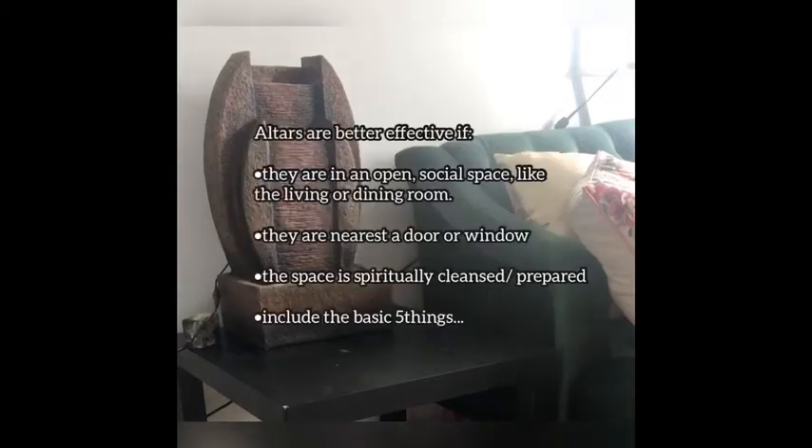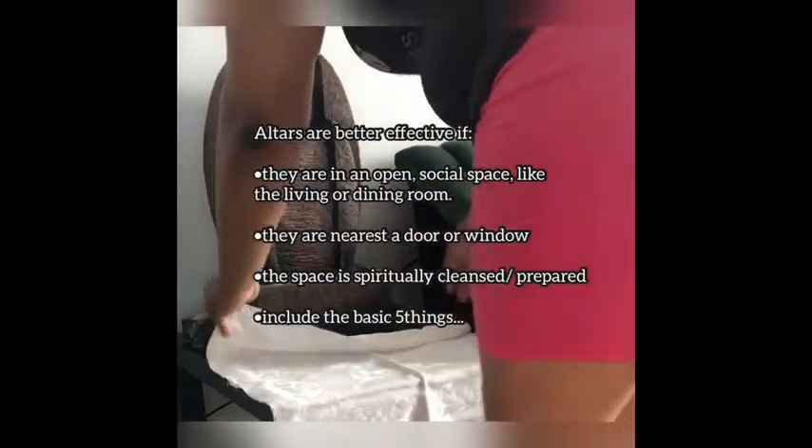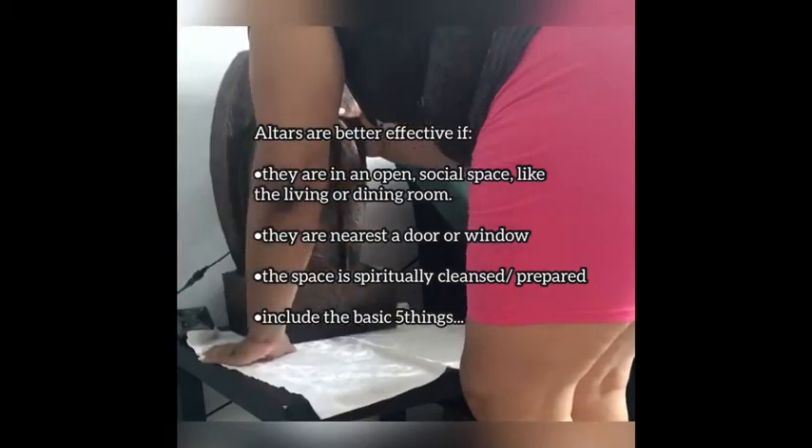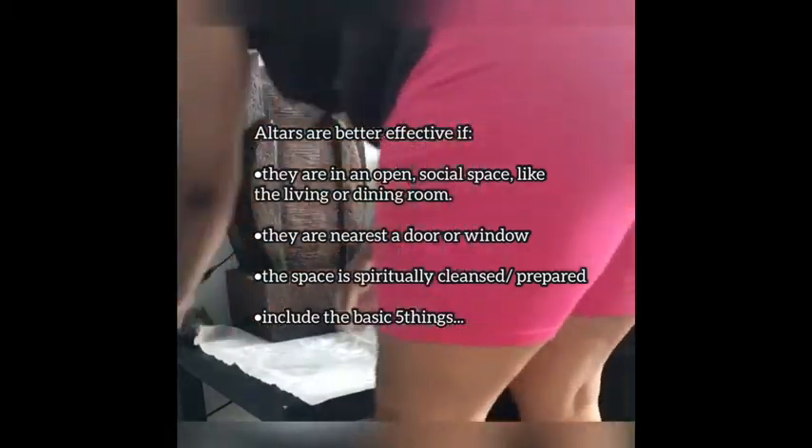Your ancestor altar should never be in a bedroom or private space like a bathroom. Facing north is preferably the way to go — if not, it's okay, no big deal.